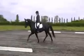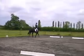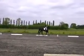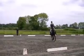F, A, K, V, working canter to right. V, circle right, 20 metre diameter. V, S, working canter to right.